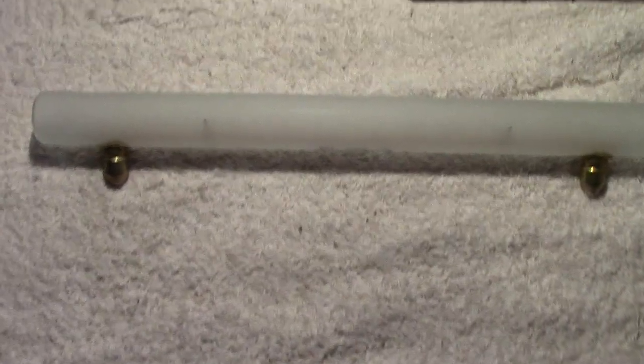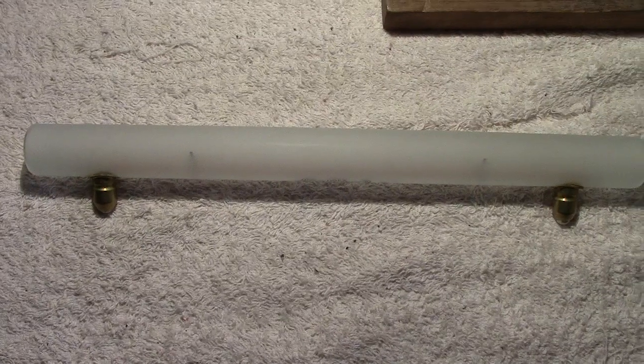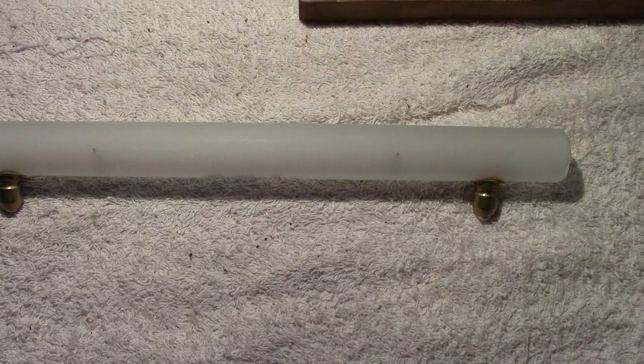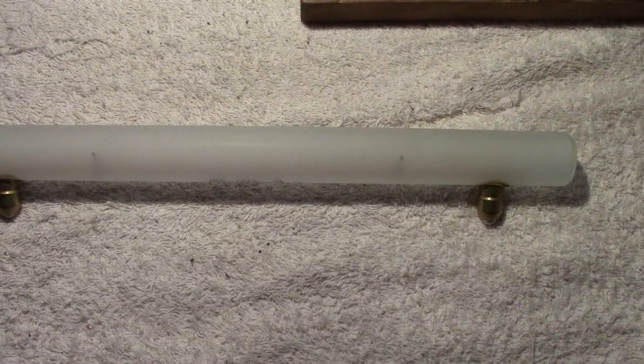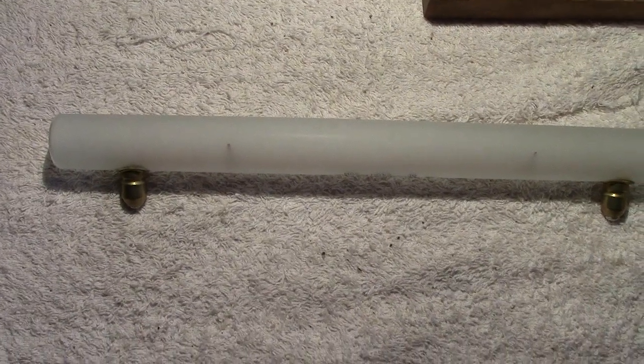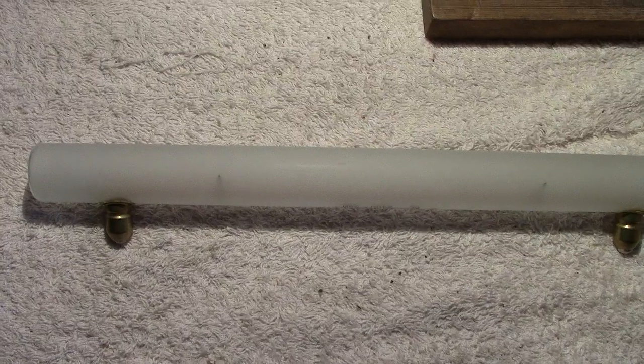So there's the lamp — any questions, please ask and I'll try to give you an answer. If I don't know the answer, I know someone that might, because these were more common on the continent. You might get a better answer from my friend.